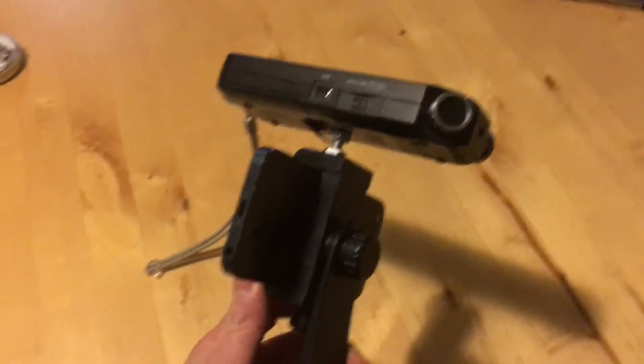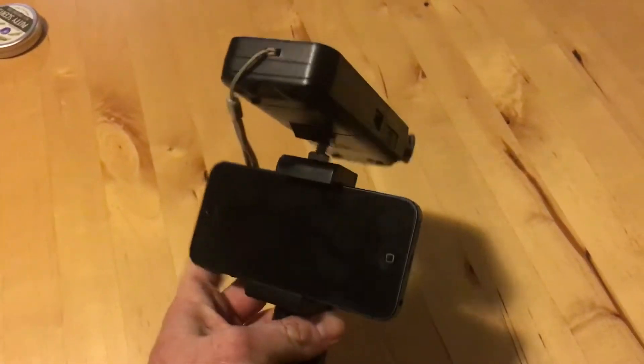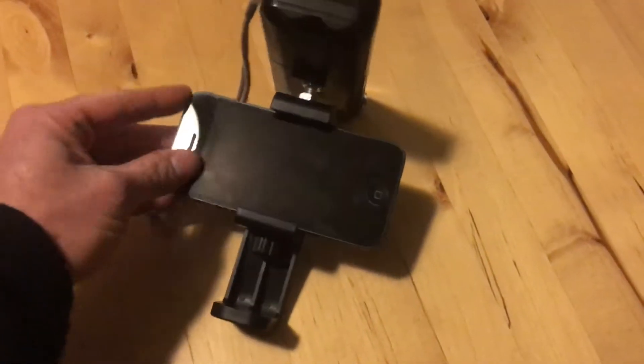Hey everyone, Scott here. I'm going to be starting to film more of my projects, and one of the things I decided to do was, rather than buying a camcorder, I have a couple of old iPhones — so this is an iPhone 5S.